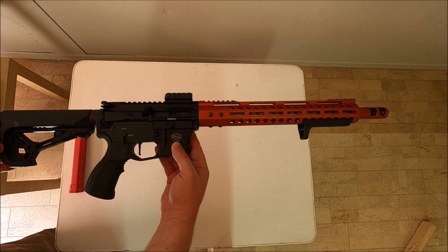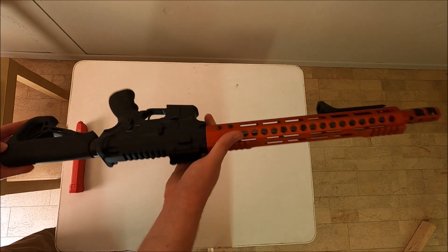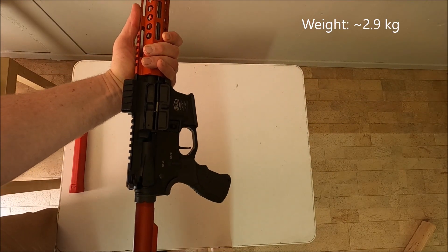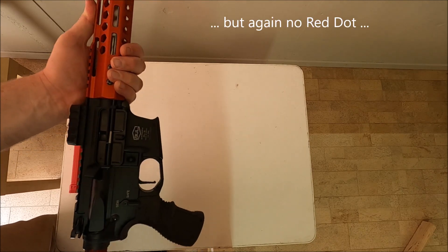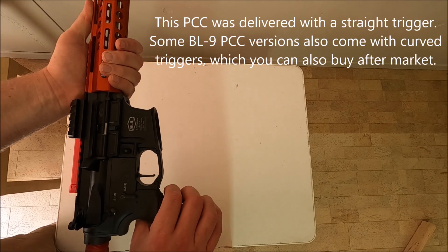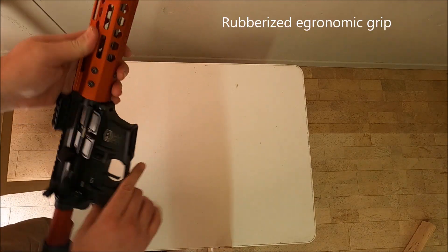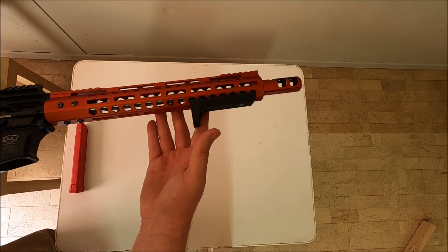Here is a 360-degree presentation of the PCC. It looks very, very well finished. With the stock there is also an extra offset red dot mount. The trigger is exquisite — it is very crisp, and I will go over that later on in the video. There is also a handguard which probably needs to be reoriented on the gun.